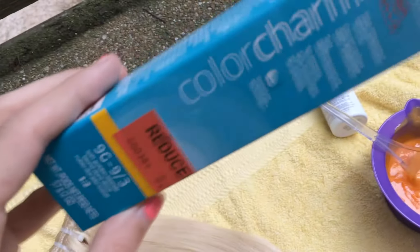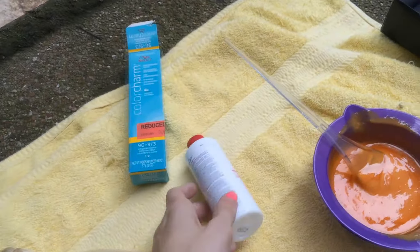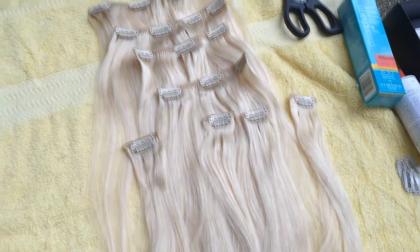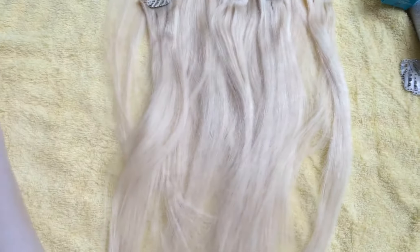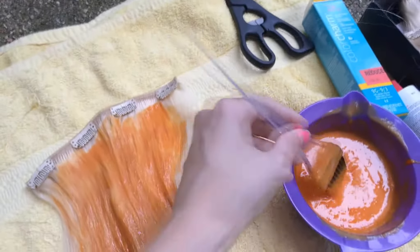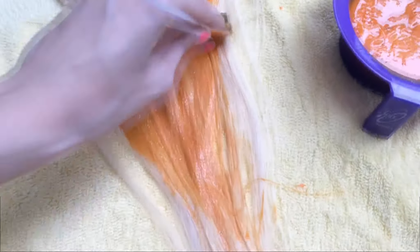Today I'm going to be coloring them a strawberry blonde color. I'm using Color Charm — you can use any type of color. I usually mix reds and oranges to get a strawberry blonde color. Here we have all the extensions laid out. They have four little clips, then two clips that have three, and then also your big ones with four. I'm going to be coloring them the strawberry blonde, laid out on a towel and painting them with my brush.